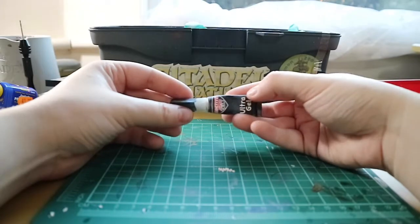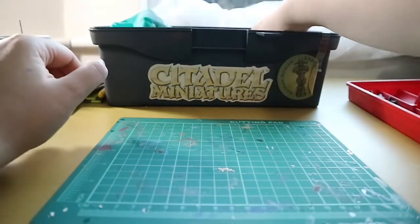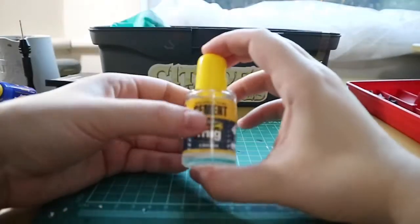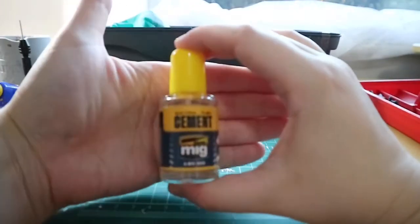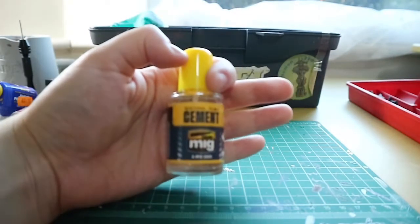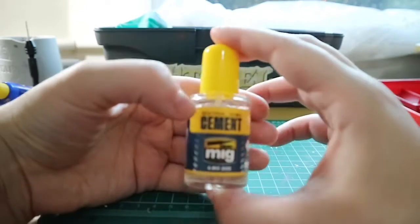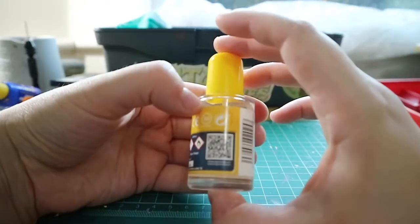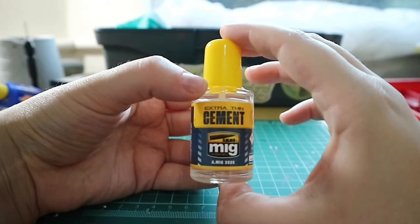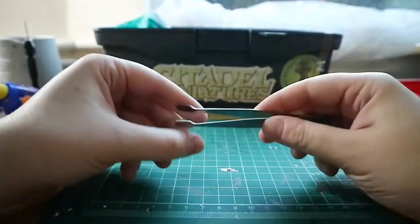I also use some super glue to glue my miniatures onto the base — it gives a sturdier hold. I've recently acquired some very thin cement from my local game shop, and I'm yet to try this, but apparently it has a really good stick to it and can glue miniature parts together in a very quick amount of time.